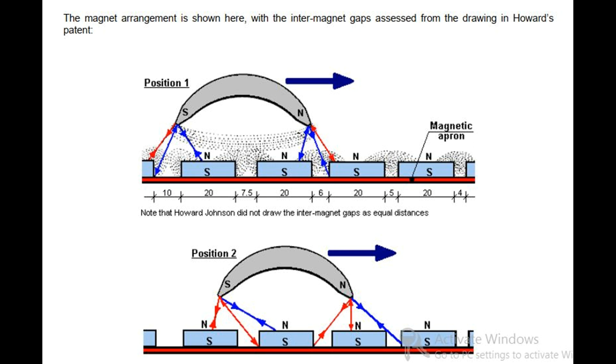The magnet arrangement is shown here, with the inter-magnet gaps assessed from the drawing in Howard's patent. Note that Howard Johnson did not draw the inter-magnetic gaps as equal distances. Three positions — Position 1, Position 2, and Position 3 — are indicated.